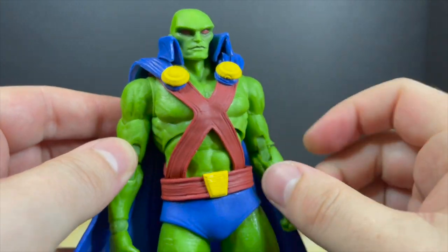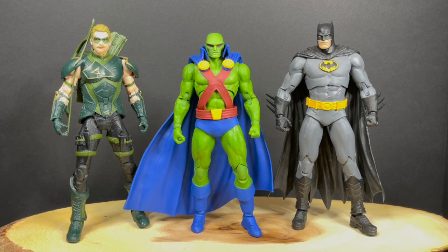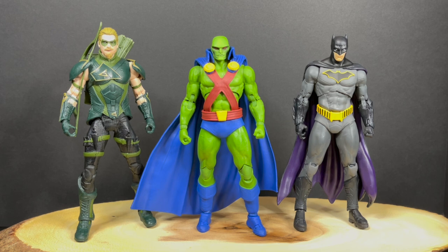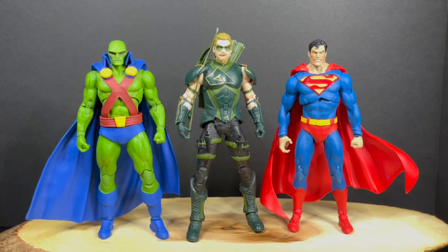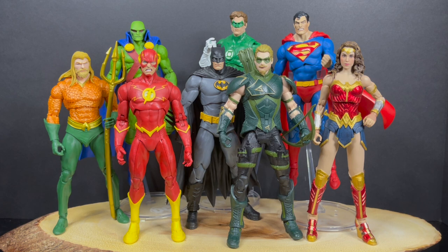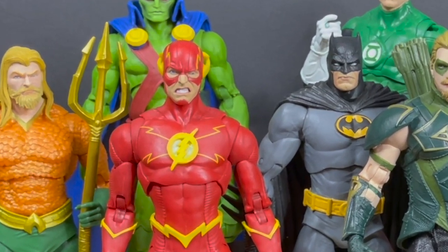The one big bummer with this figure resides in one of the biggest problems with McFarlane Toys, which is scale. Martian Manhunter is tall — that's how I've always seen him, partly because Justice League Unlimited says so, and in the classic comics he is at least taller than Batman. With different Batmans he kind of measures up; Green Arrow he's a little too tall. The scale is where they've always had problems, same thing with other Justice League members from Aquaman to Green Lantern.